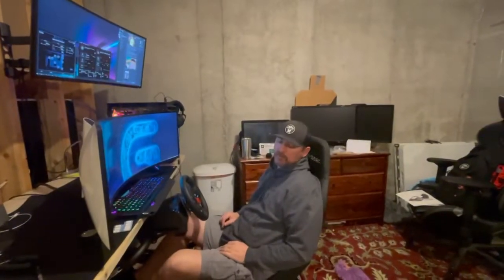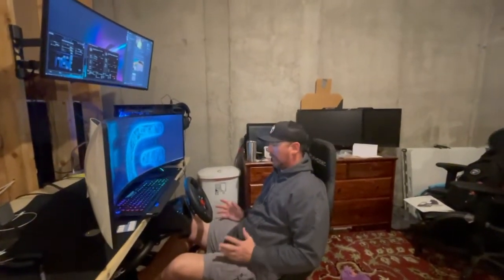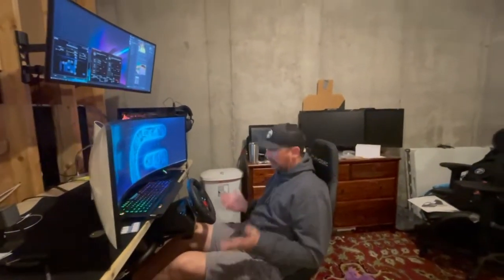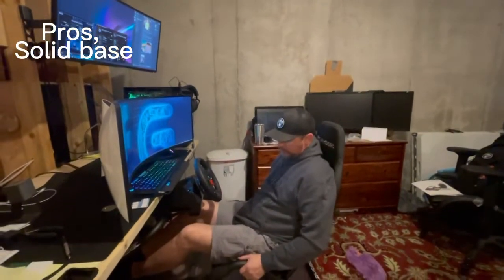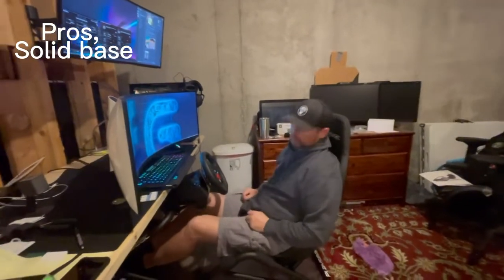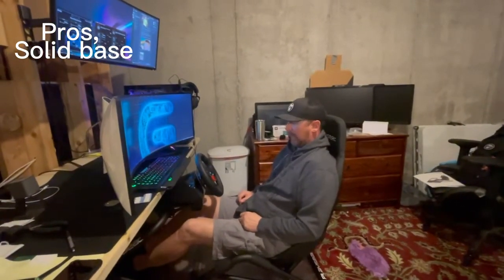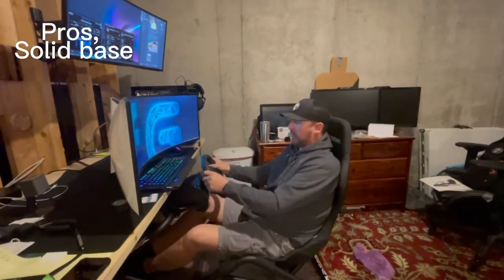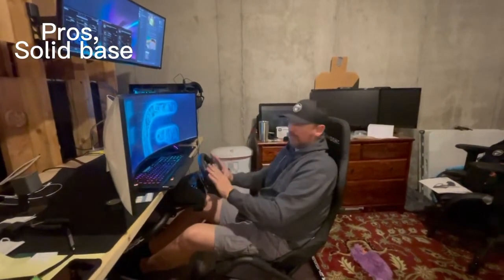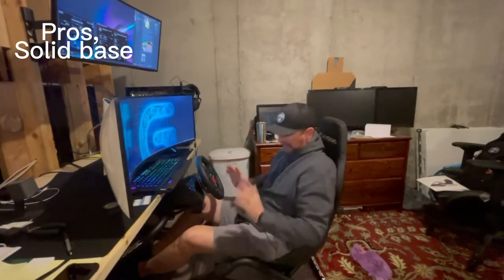So far so good — we'll see how I do on my new first race. Going back through my video, I realized I didn't give any pros. Pros: solid build. There is no flex in this thing whatsoever. I've done a couple of races now and even when I'm at max braking force I can't feel any movement.